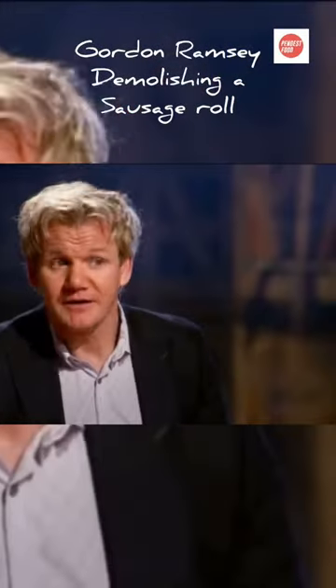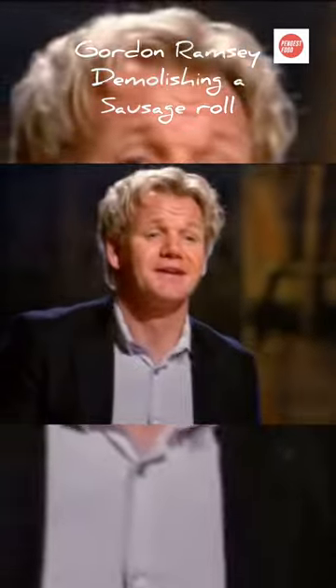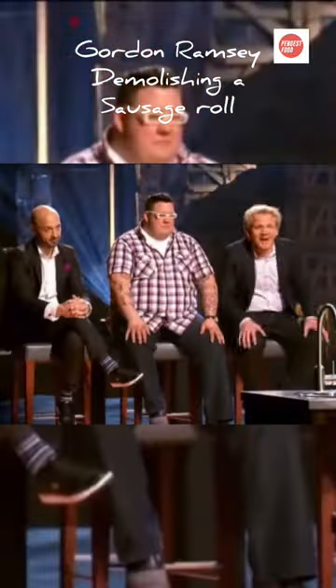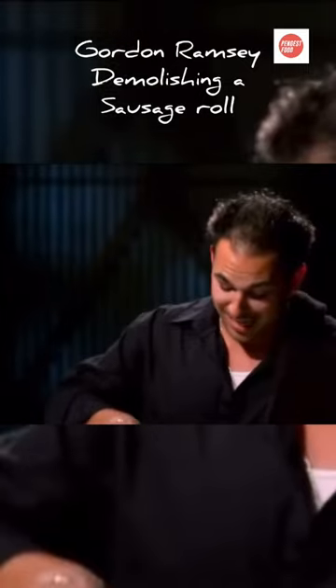A traditional English-style sausage roll with an Italian twist on it. I also made a little creamy marinara to go on the plate, kind of spicy and sweet. It's actually just puff pastry. I just hope you guys like it.